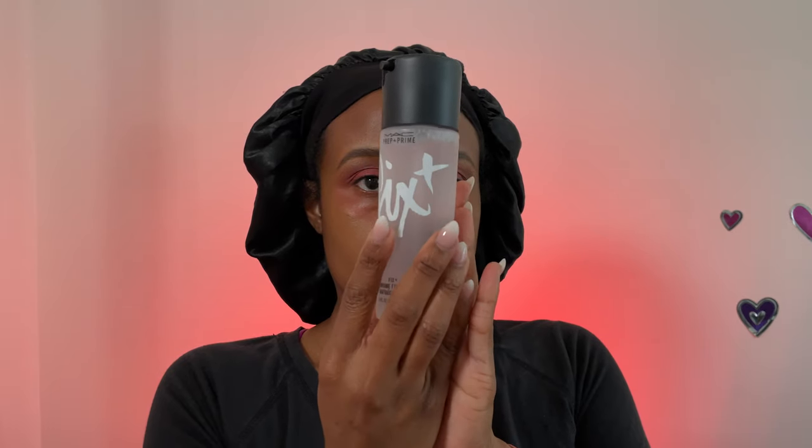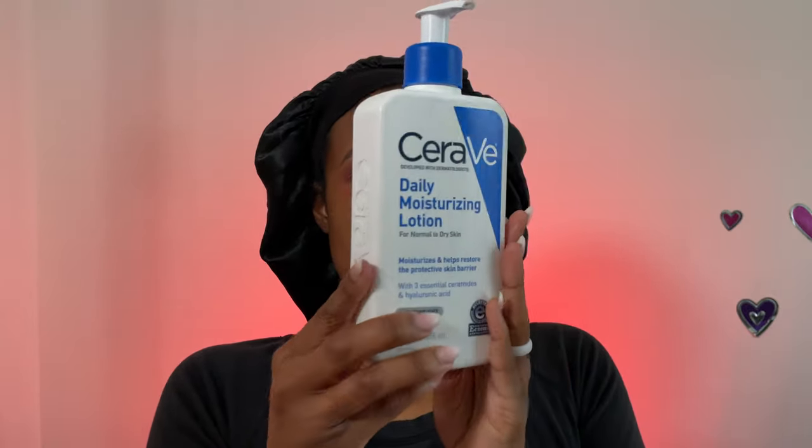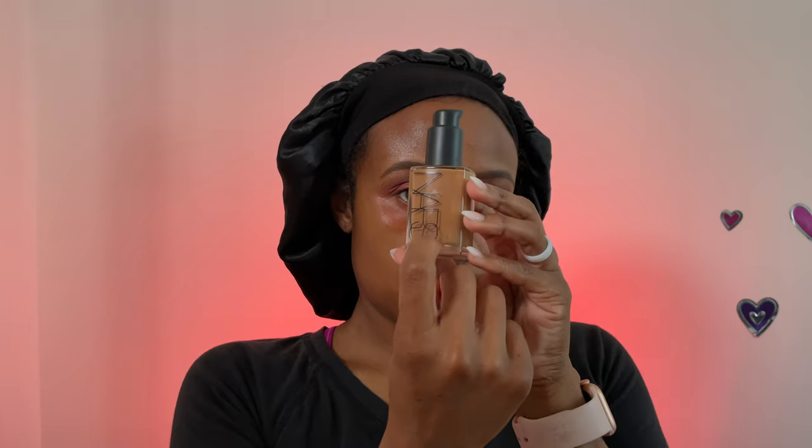Now we're moving on to the skin. I'm going to use the Max Fix Plus spray, then the CeraVe Daily Moisturizing Lotion as my moisturizer and primer. Dot that on your face to begin getting it ready. It's super important to have that moisture — this is what allows your foundation to blend best into your skin. Never put foundation on dry skin, no matter how oily you think you are, you still need to moisturize.